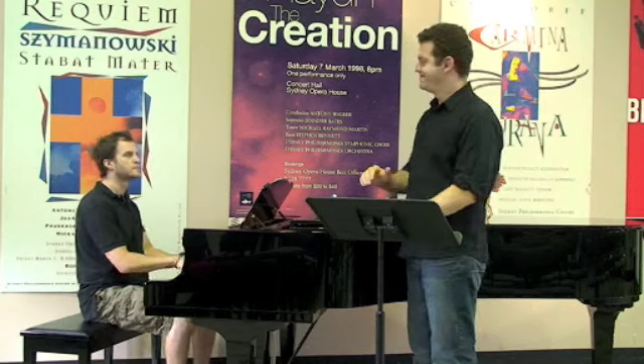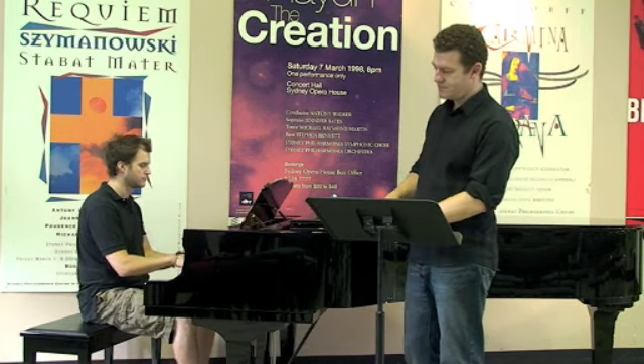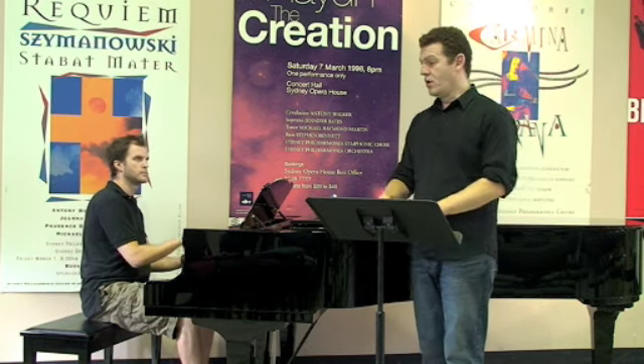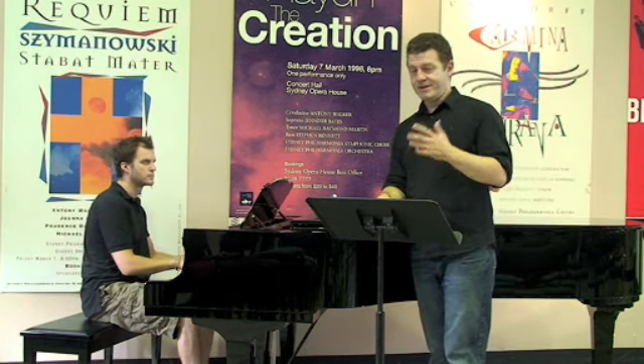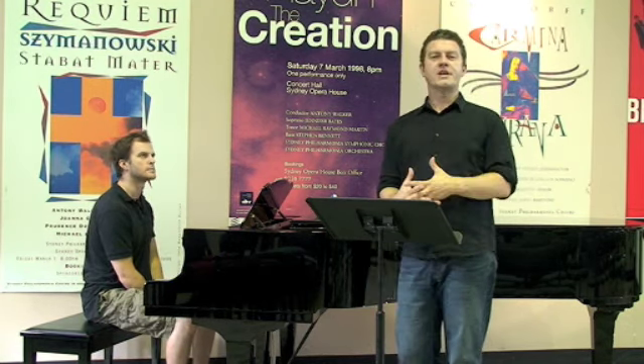My audition song in this case is going to be Caro Mio Ben. Of course, in reality I'll sing the entire thing. But once you've sung your piece, we need to work out where we're going to actually put you in the choir — firstly, whether you're a tenor or a bass.